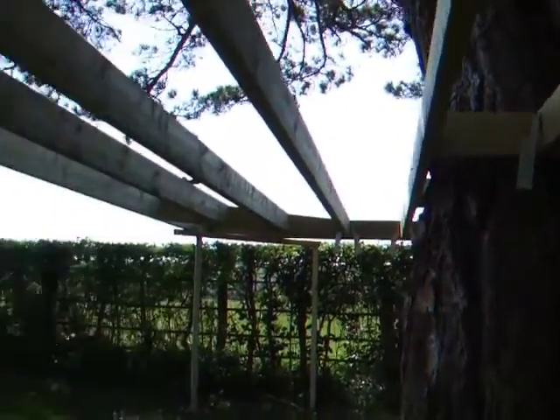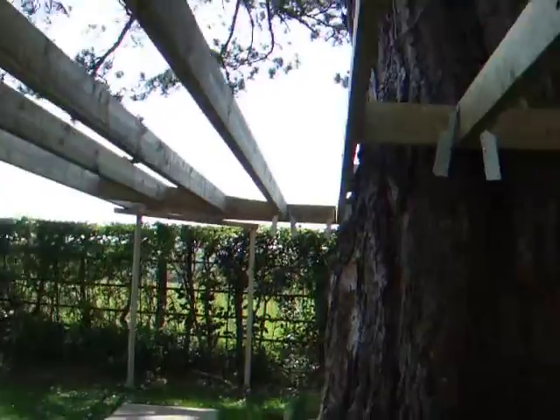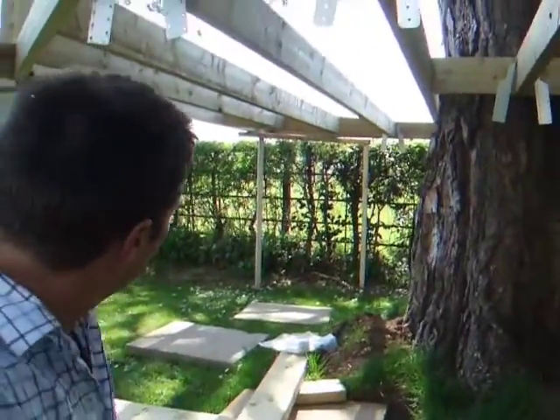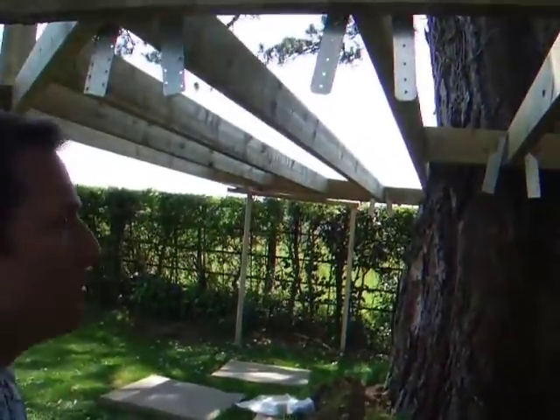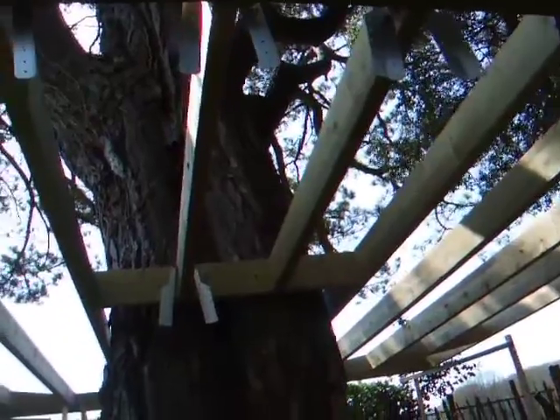We're going to be using four big posts and then we're going to have the balustrading actually coming back on a support beam to the post, so it's going to retain a sort of tree shape — out like that. But yeah, this is it at the moment; this is the early stages.